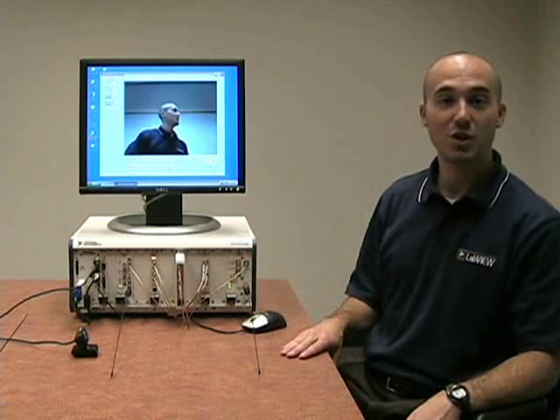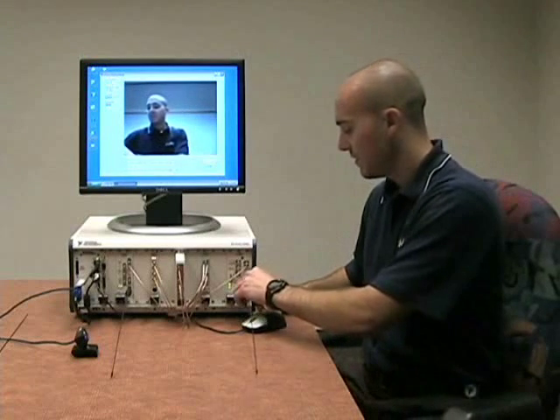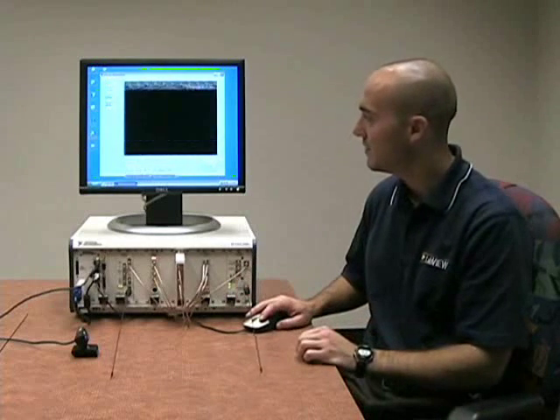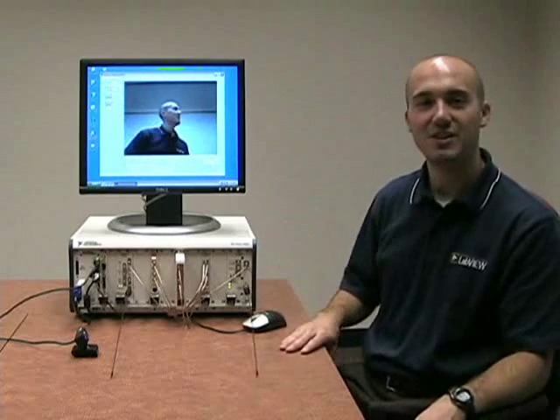To show you that it's actually transmitting, we can remove our antenna here, and we see our signal goes away. We put our antenna back on, reset our device, and we get our signal back.